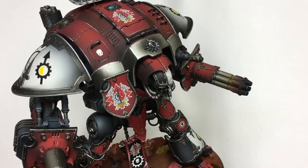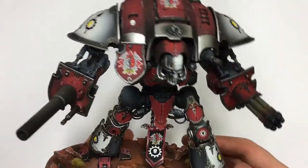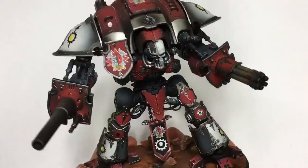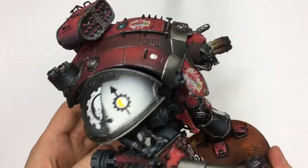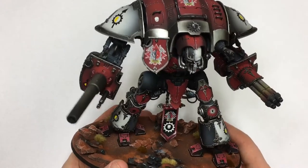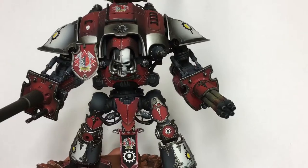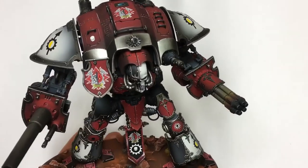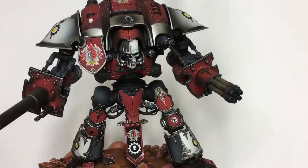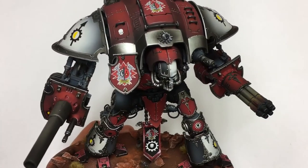This guy is painted as a prize for a Warhammer 40k London tournament. It was some time ago when the tournament took place, so this guy is probably already in some player's hands. So if you are somehow watching this and have this guy on your shelf — congratulations!